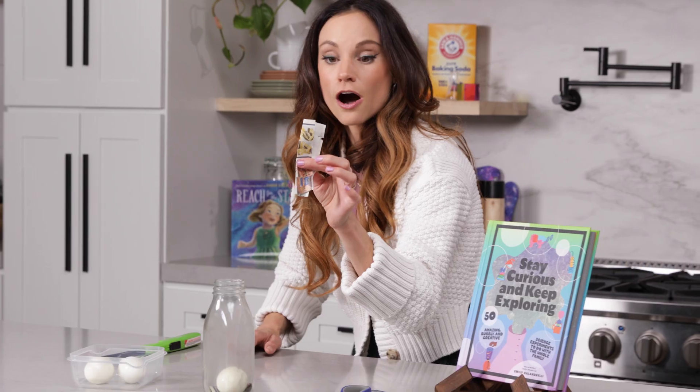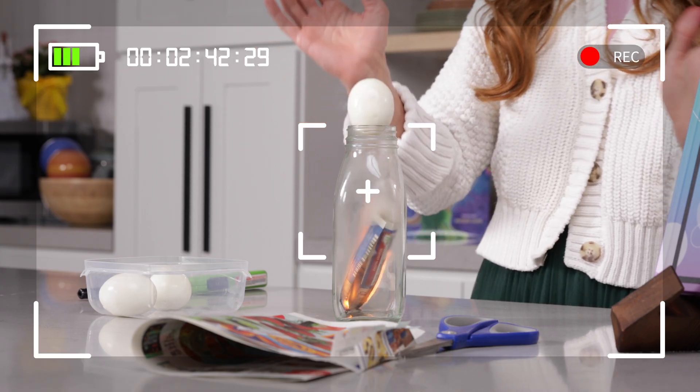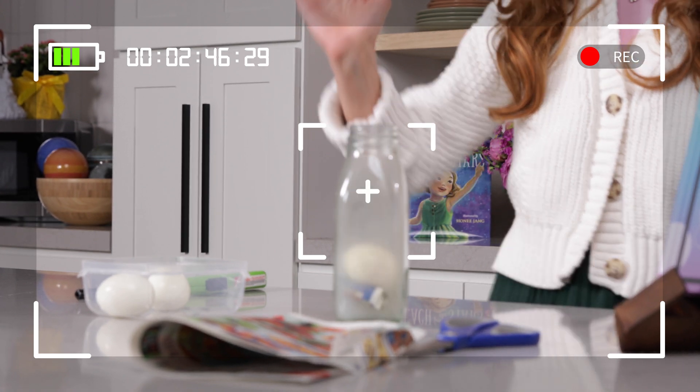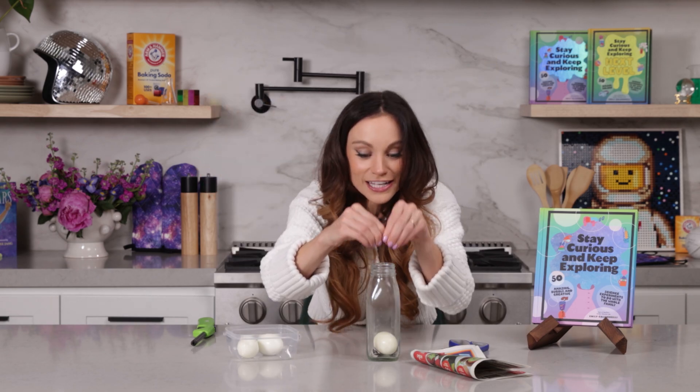So what happened there? How did that work, and why did it work so quickly? We lit our coupon paper on fire and threw it in. That heated the air inside of our bottle. And when air gets hot, it wants to take up more space. So when we put our egg on top, we saw it bounce around — that was the air molecules escaping from the bottle around the egg, jostling it around a little bit. But the egg created a seal on the opening, which prevented any additional oxygen from getting in, making the flame go out because the flame needs oxygen and we were starving it of oxygen. Once that happened, the air started to cool down. When air gets cold, it wants to take up less space. So we had a low pressure environment inside and a high pressure atmospheric environment outside, and that forced our egg into the bottle.